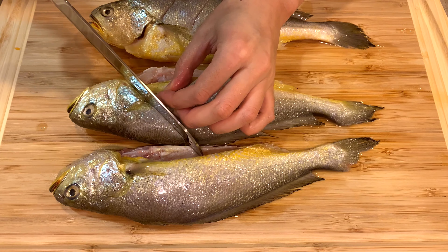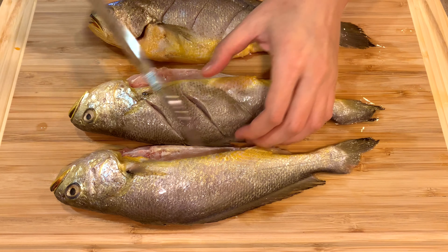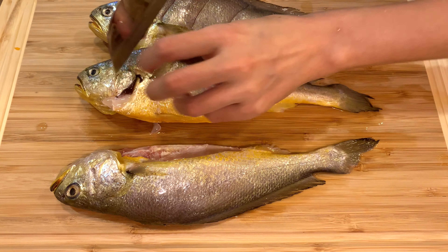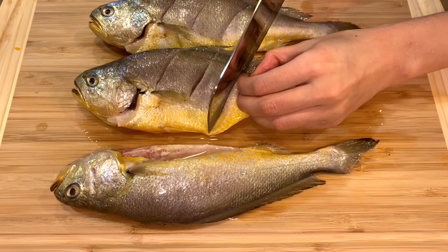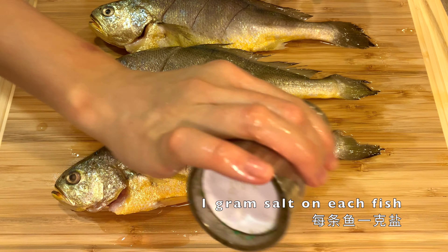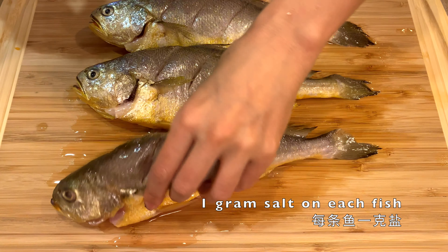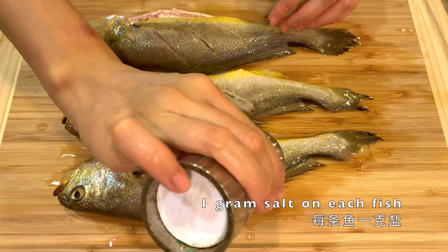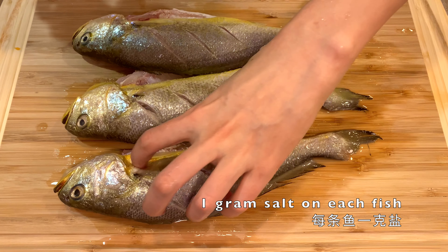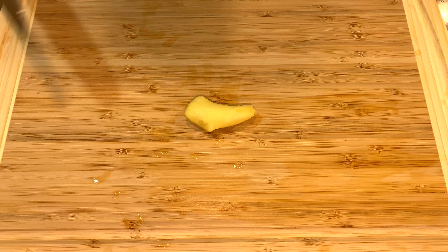Give the outside another rinse. In order for the flavor to get into the meat as much as possible, we give three cuts to each side of the fish. We shake some salt — not that much, one gram total for each fish. We flip them over and add more salt, and remember to put some salt inside the fish as well.